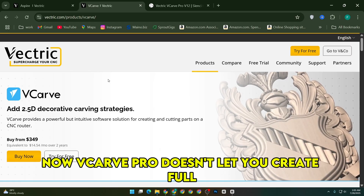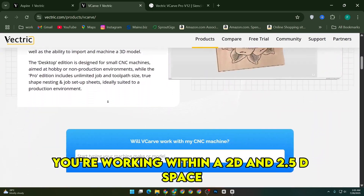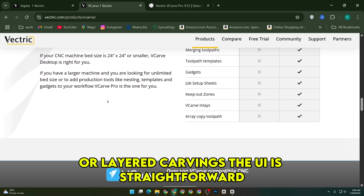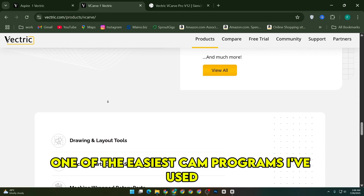VCarve Pro doesn't let you create full 3D models from scratch. You're working within a 2D and 2.5D space, which works great for signs, plaques, inlays, and even fairly complex cabinet layouts or layered carvings. The UI is straightforward, and it's honestly one of the easiest CAM programs I've used.